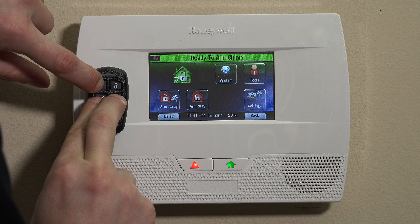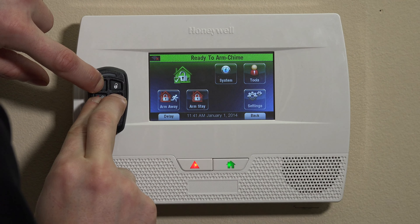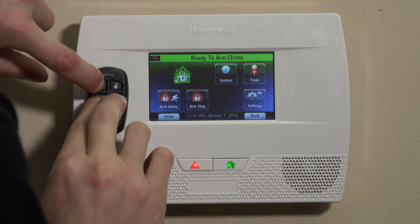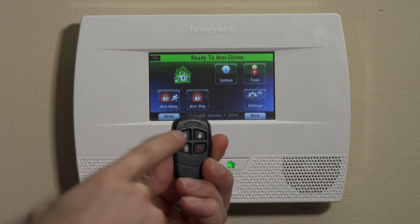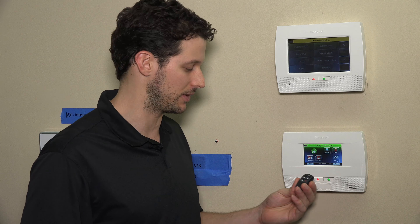So you press and hold, and that will put it over to that mode. In order to test that, you can press and hold one button, and you'll see the key fob flash red now. That means you're in high security mode. That's step one of setting the security mode.